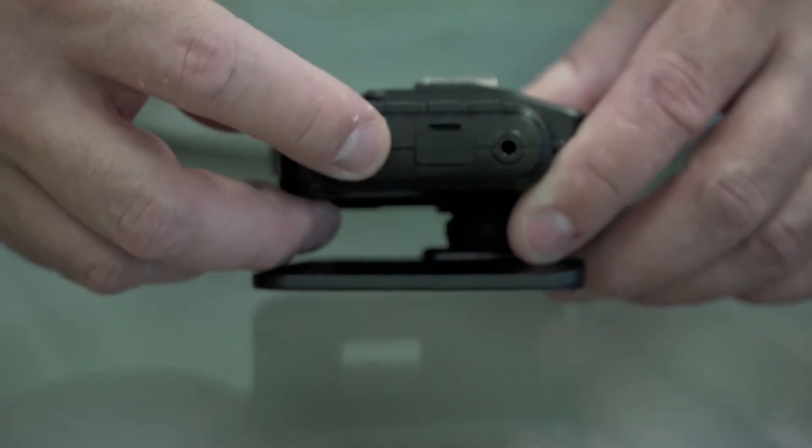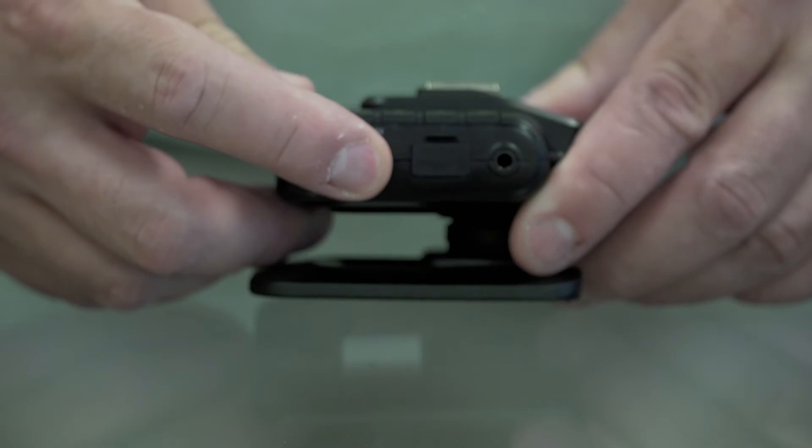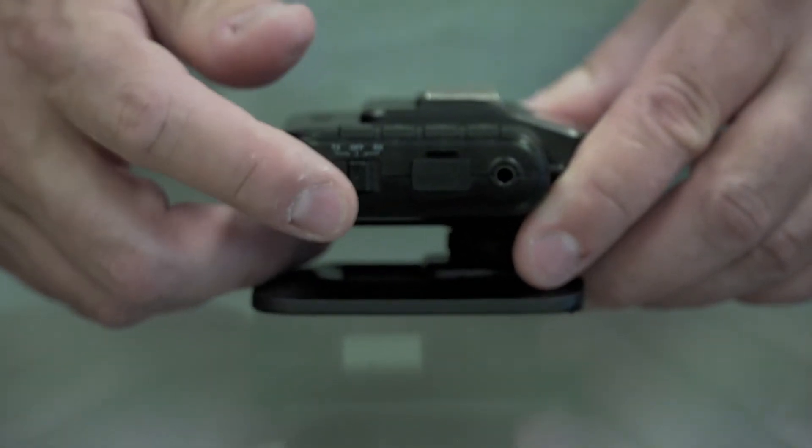On the side, you've got your power button that says either RX or TX switch, depending on which way you want to go. You've got your micro-USB port and a 3.5mm sync port.